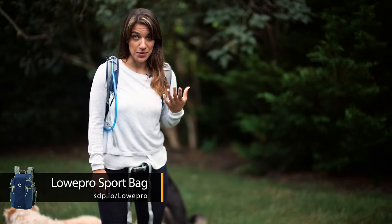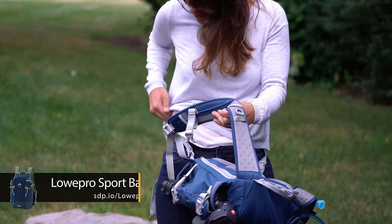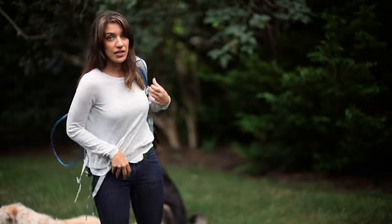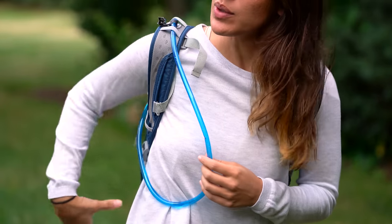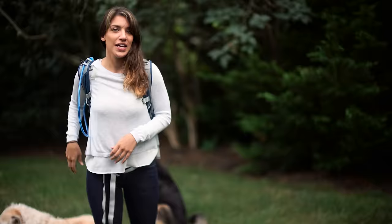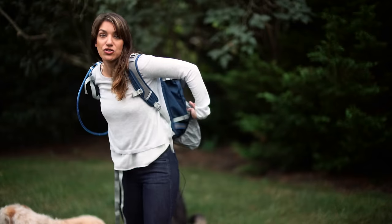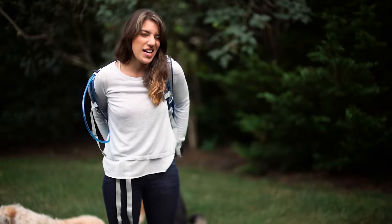My bag is the LowePro Flipside 10-liter, which also comes in a 15-liter if you want something bigger. Why is it called the Flipside? You can take it off, spin it around your waist using the waist strap, then zip it open and access everything you need. Another thing I like is that the flap being on the back means if you're walking around the city, no one can open your bag without you knowing. It's a sporty bag — it comes with a pouch where you can fit a hydration bladder with a tube for hiking. It also has space for a tripod, and there's a little sack that comes out the bottom to cover the whole backpack to make it extra waterproof, sandproof, or dustproof.